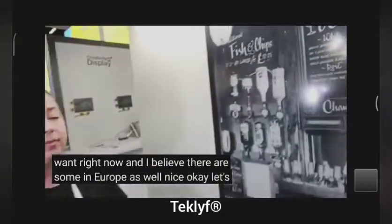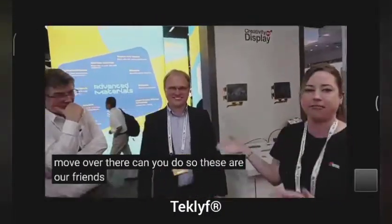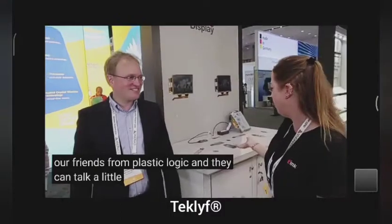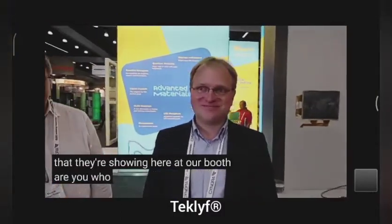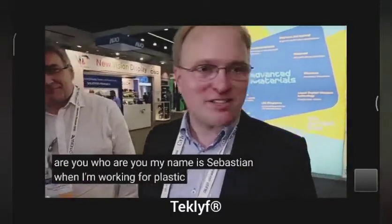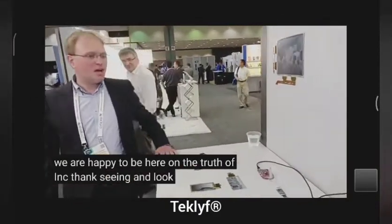Let's move over there. Can you introduce these guys? So these are our friends from Plastic Logic and they can talk a little bit about the demos they're showing here at our booth. Who are you? My name is Sebastian, I'm working for Plastic Logic, and we are happy to be here at the booth of E-Ink. Thanks to E-Ink. And look — these are our products.